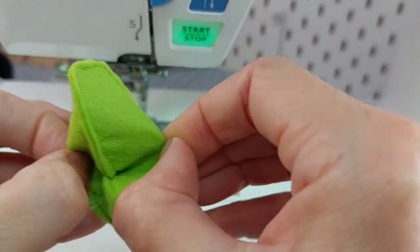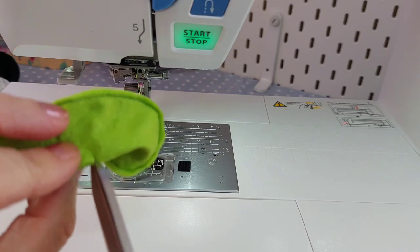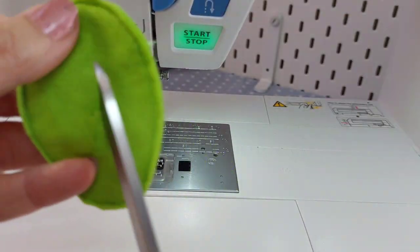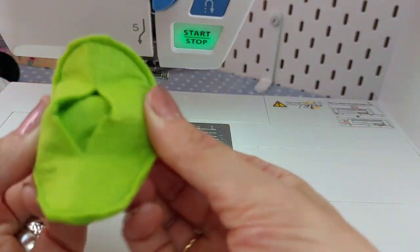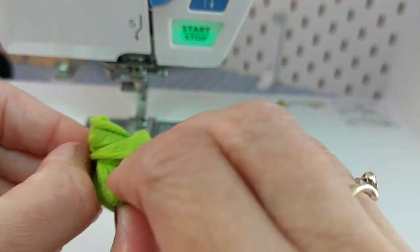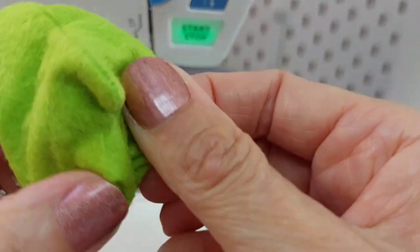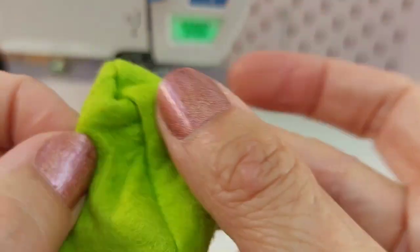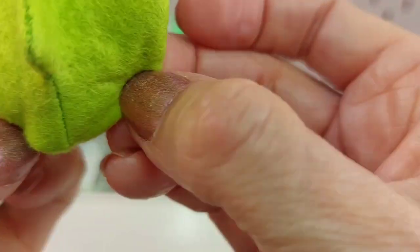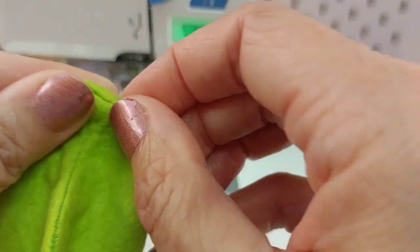I'm trimming that up nice and close to get those curves right. Then I pull the layers apart and make a small snip in the back of the head only - not the front. I make a bigger snip to create a turning hole; the back of the head doesn't get seen because it's stitched on afterwards. Then the whole thing has to come through - ready for stuffing. Get it all turned out and then stuff it so it's nice and squidgy. Then we can put some features on it.